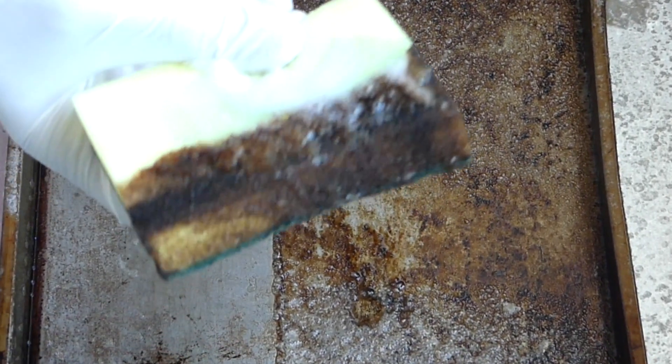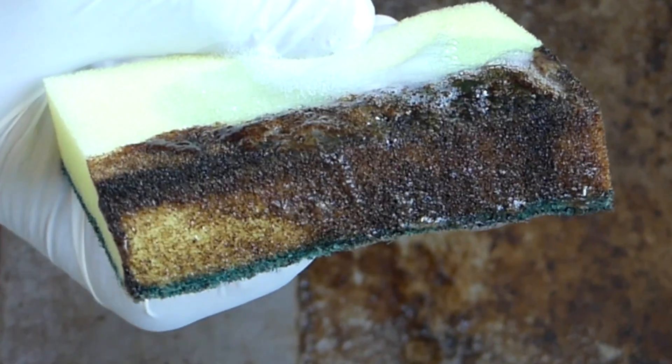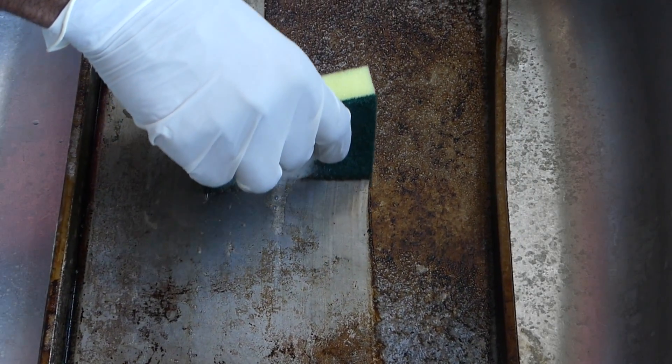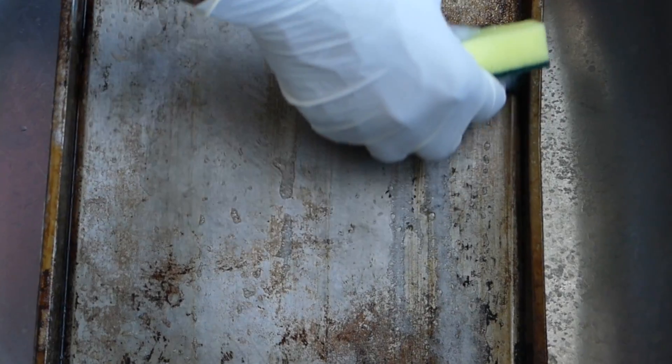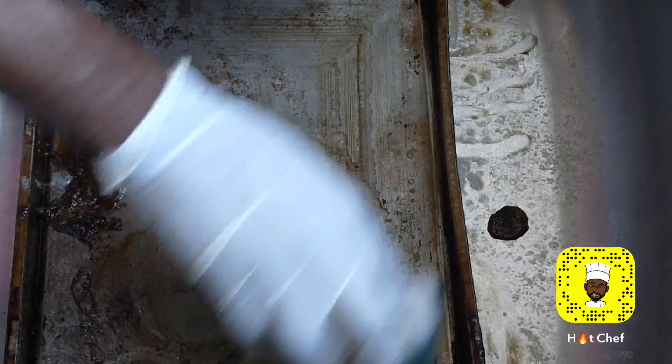Look at that! All this time I've been struggling to get my pans cleaned, and look at that — how simple. All that grime on my pan. So let's wash this off.